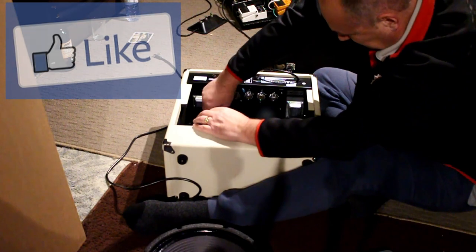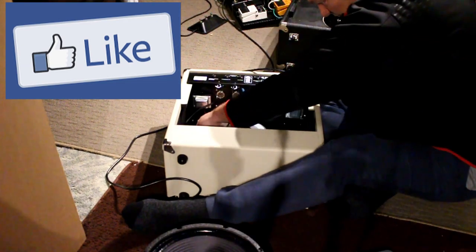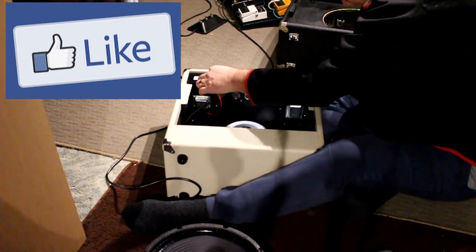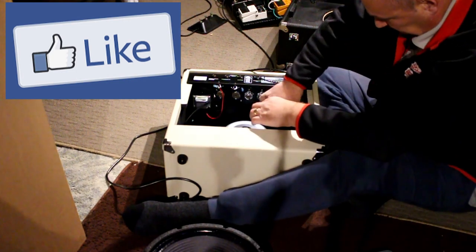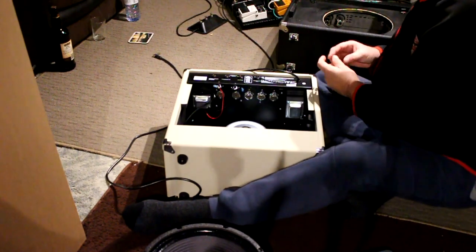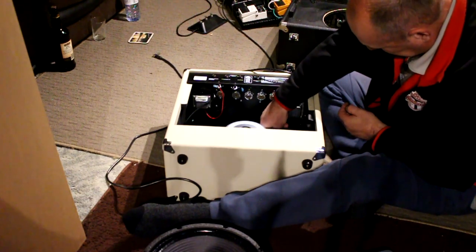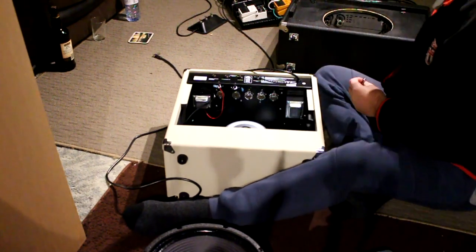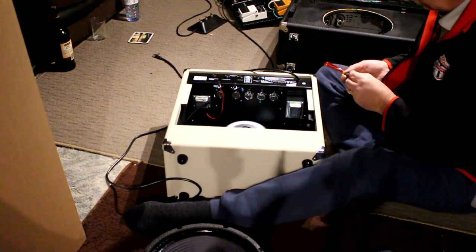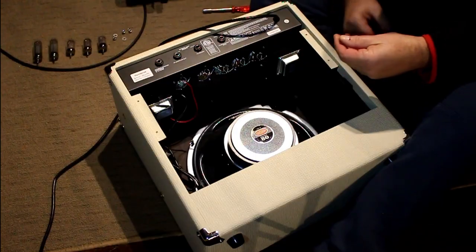Let's take a look at this — this is what it looks like. That's the last bolt.